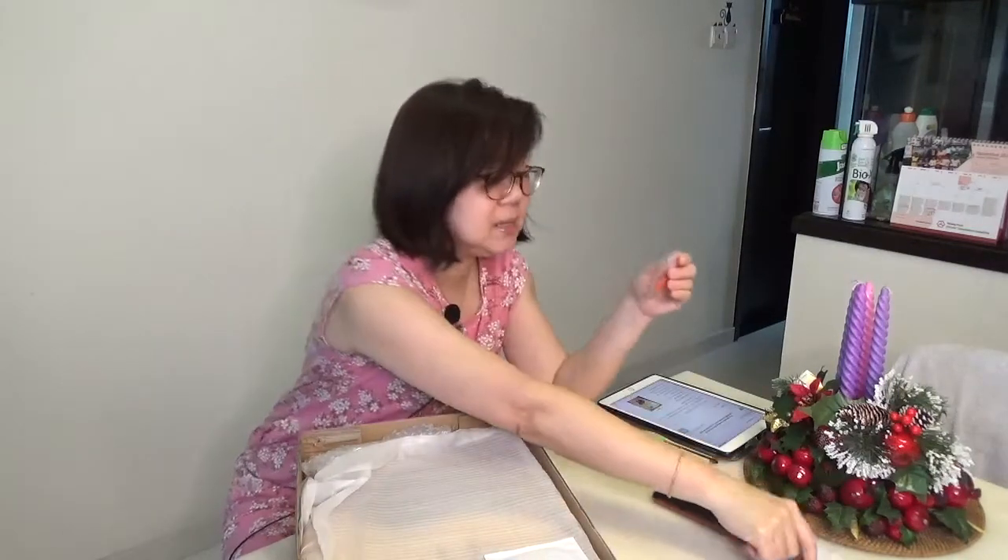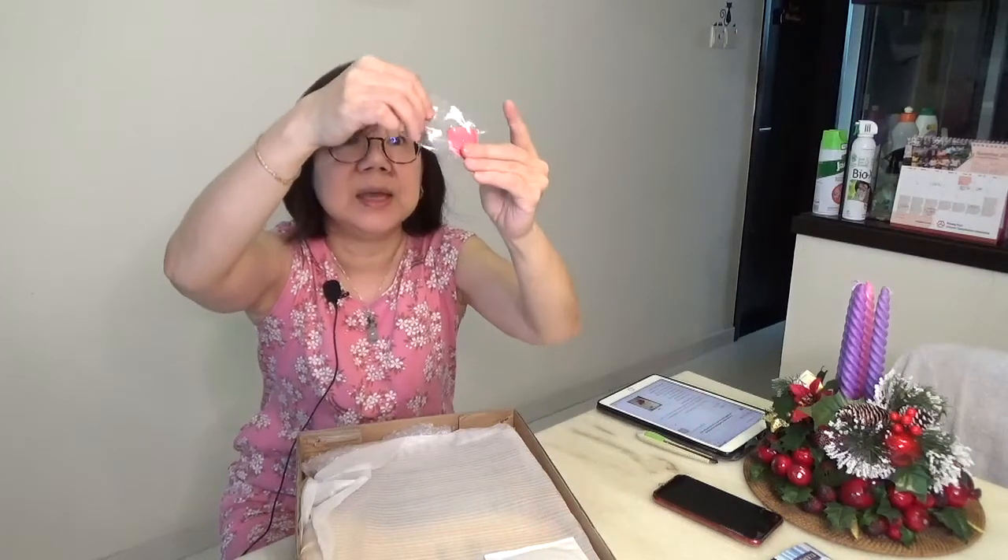It also comes with some guitar picks — they specified they're not going to let you choose the colors, and there are three inside. And there are spare strings, which is very important. Although I've seen places selling just the strings online, it's always good to have spares around.